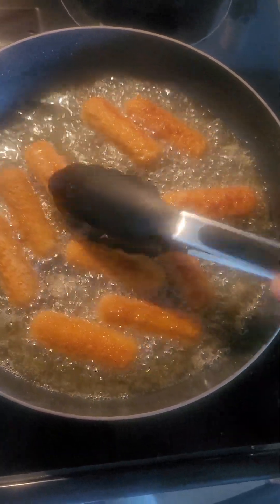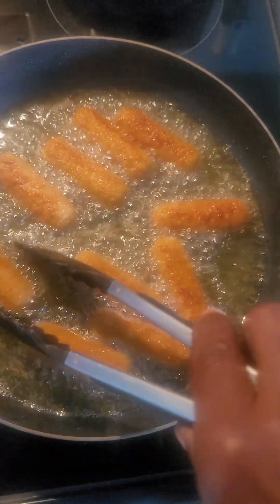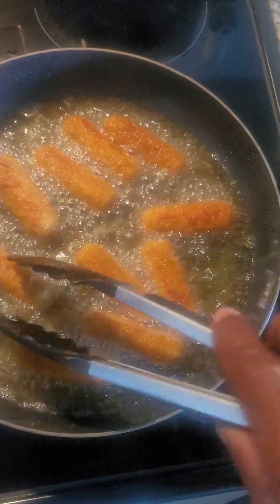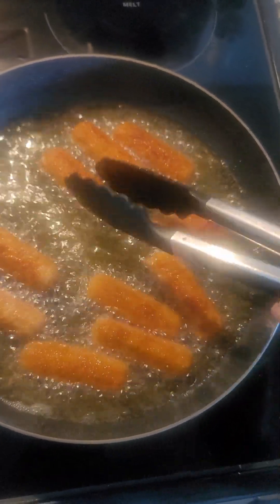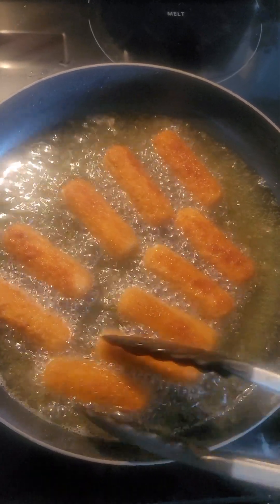I got this case of cheese sticks from Sam's Club or Costco's. And if you're a cheese stick lover like I am, you'd know they are scrumptious.